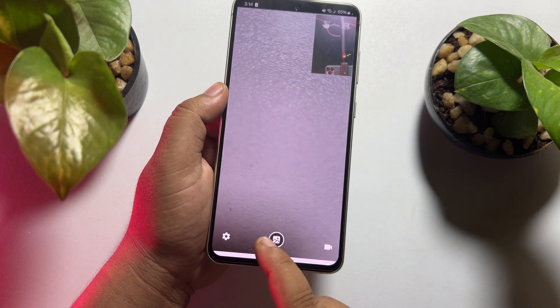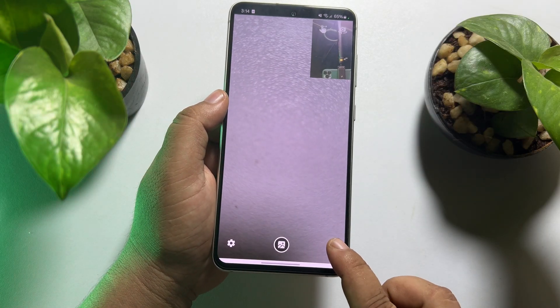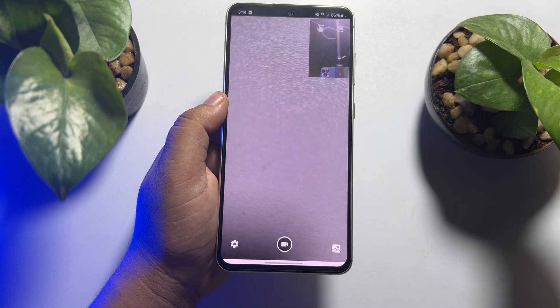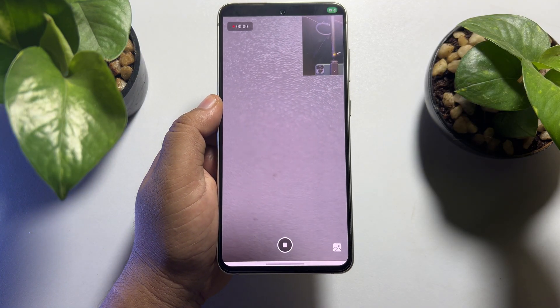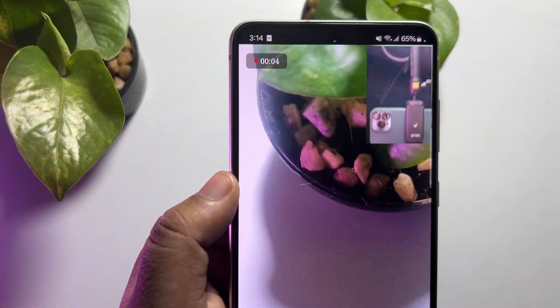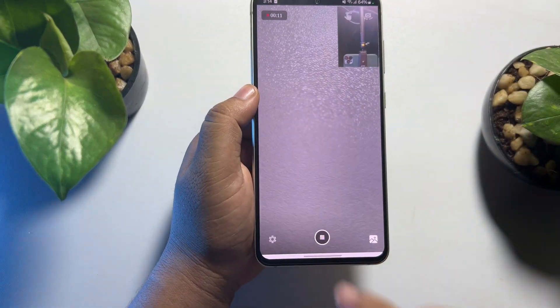By default, photo mode is selected, so to record video you have to select video. Then just tap on the record button to start your video recording. As you can see, I've successfully started recording my front and back camera at the same time. To stop recording, just tap on stop.